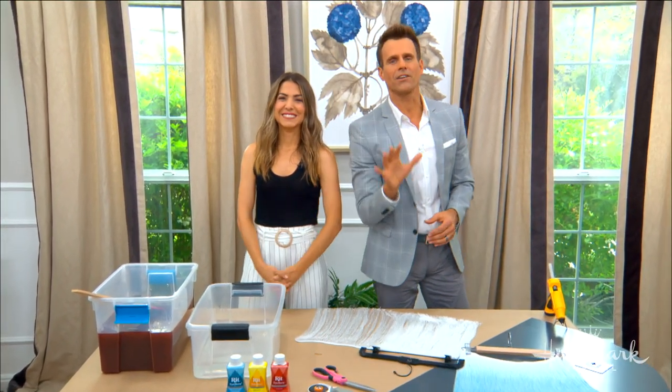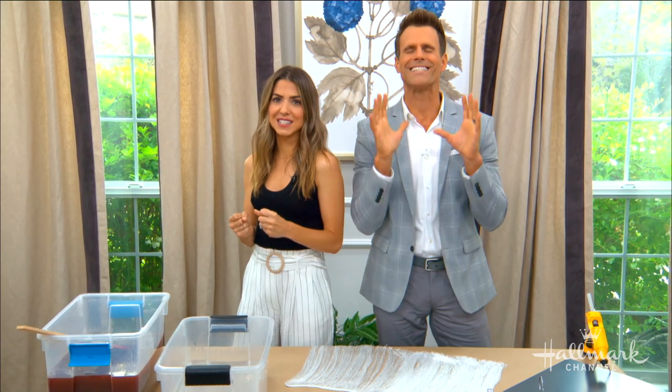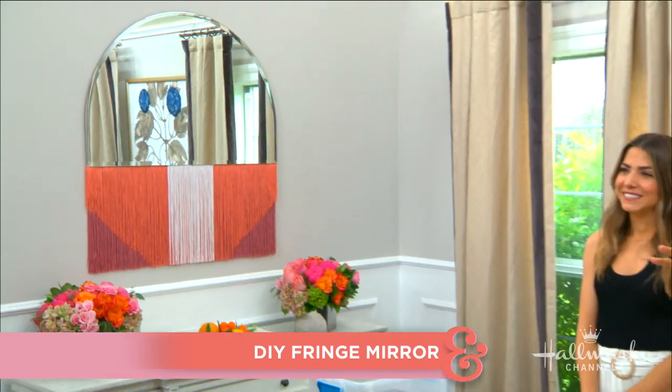Welcome back everyone. If there's a hot design trend out there, you know we're going to show you how to create your own and save an absolute fortune. Here with a DIY that really reflects today's hottest decor is our DIY designer Orly.